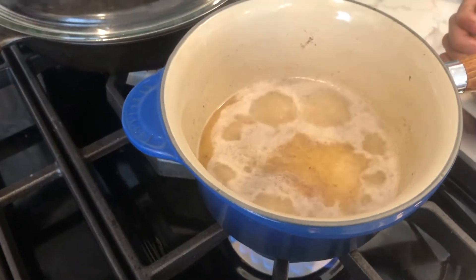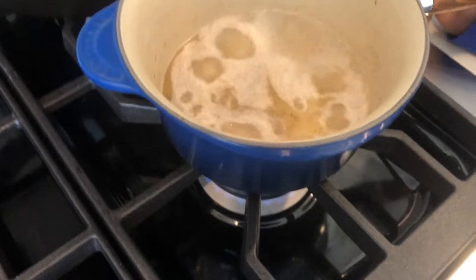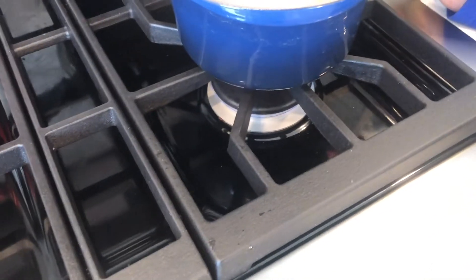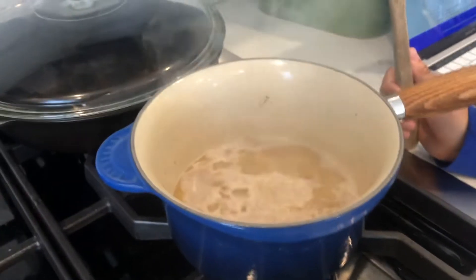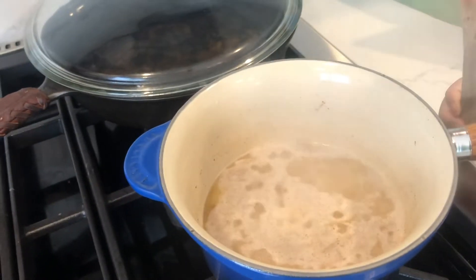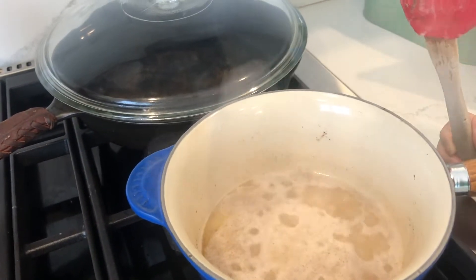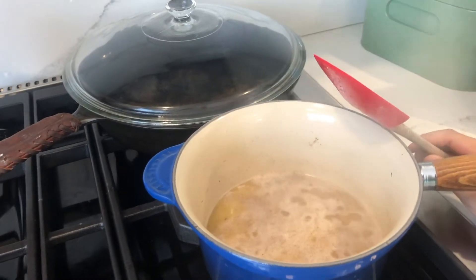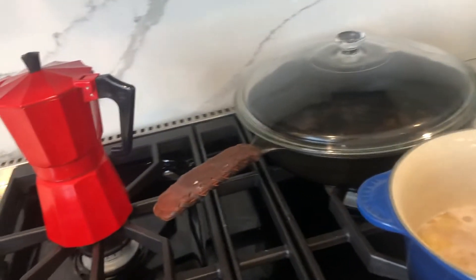So turn it down as low as it'll go. Now it's down all the way to very low — reduce heat to low. Add flour and stir vigorously until the mix forms a ball. Remove from heat and let rest for five to seven minutes. So now we need to add the flour.